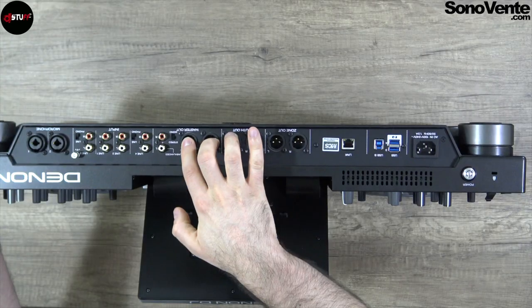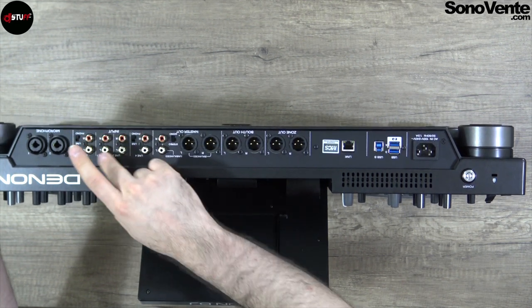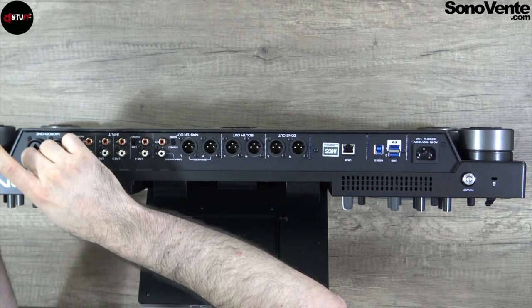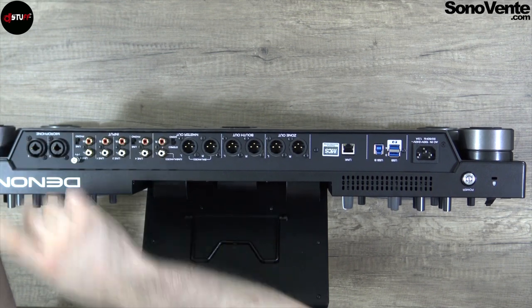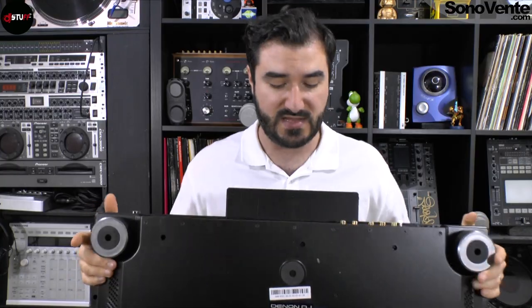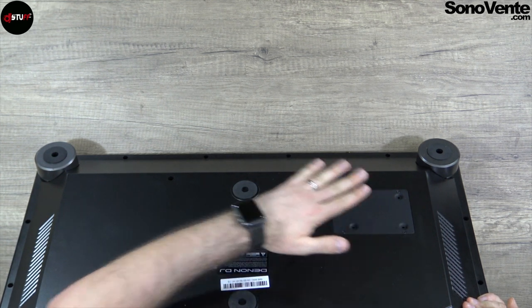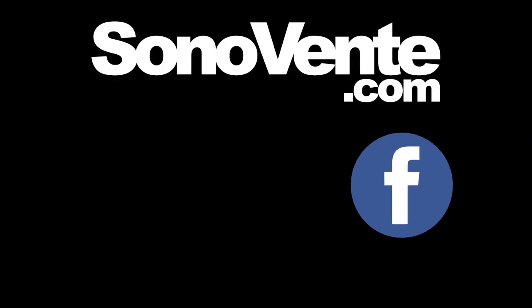There is also the USB port for Serato for future certification, your Link port — RJ45 — zone output in XLR, booth output in XLR, master out in XLR with RCA output. All your inputs are here with phono/line for channels 3 and 4, and your two combo jacks — quarter-inch XLR — for your mic inputs. And on the back there is also a slot for a hard drive if you want to connect one directly. So that was the Denon DJ Prime 4 — the first four-deck standalone unit from Denon DJ. Thank you for watching — if you have any questions feel free to ask below. See you next time, bye!